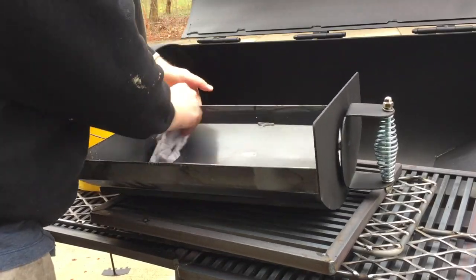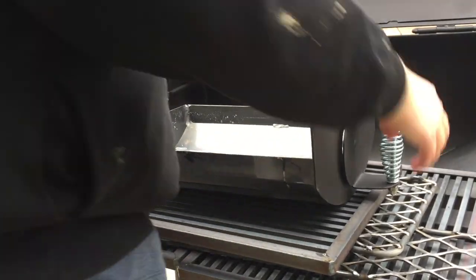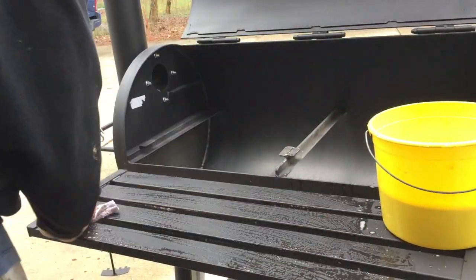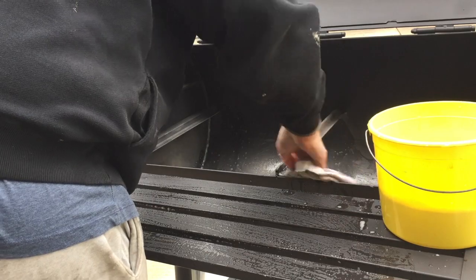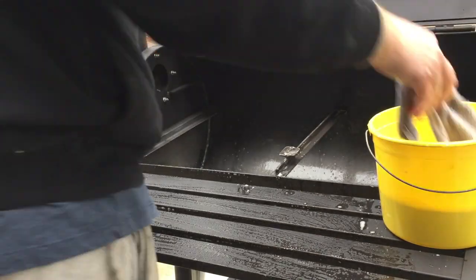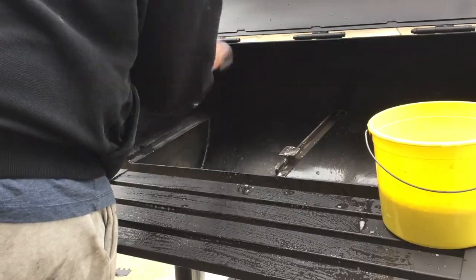Rub it down really good, wipe it off, and clean out your rag every so often. Don't forget any parts — do all the grates, all the charcoal grates, even the shelf outside. Inside, wash all the different surfaces, the supports for the grill grates, even the lid gets a good rub down. Just get off all that oil. That's the first step because you really don't want to be baking that stuff into the metal.